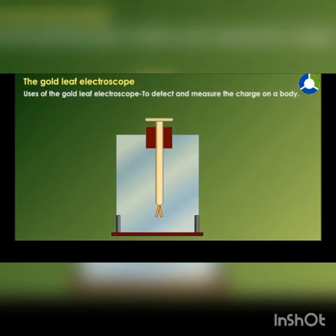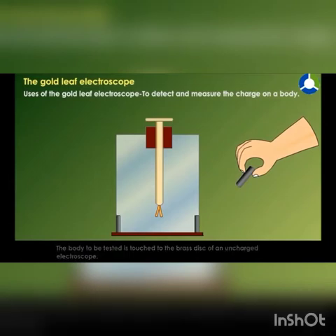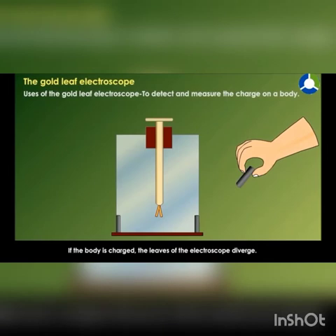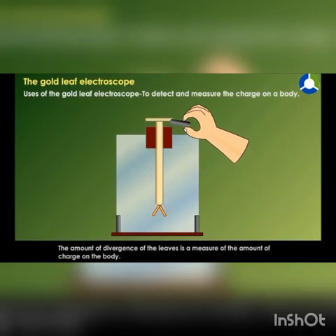Uses of the Gold Leaf Electroscope. To detect and measure the charge on a body, the body to be tested is touched to the brass disc of an uncharged electroscope. If the body is charged, the leaves of the electroscope diverge. The amount of divergence of the leaves is a measure of the amount of charge on the body.